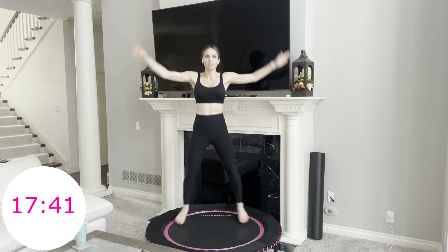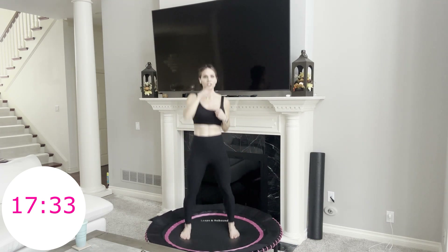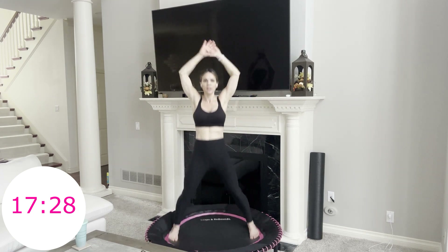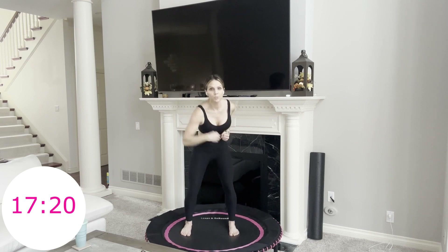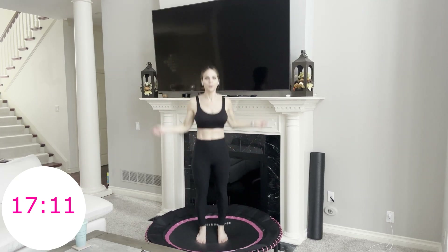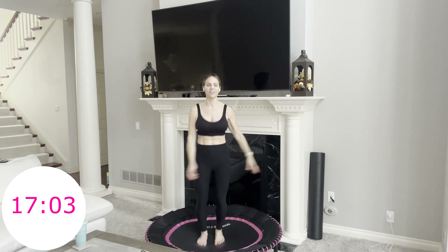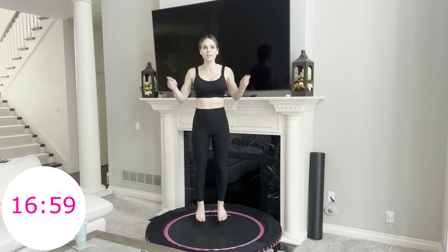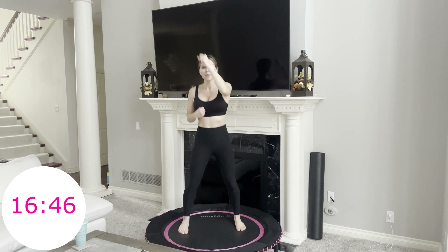Four jump ropes, two punches high, two punches low. Knee punch across, two jumping jacks. Punch across, two jumping jacks — nice. Four jump rows, two punches up, two punches down. Knee punch across, jumping jacks. Starting to get this — one minute here. I'm going to stop cueing — try to get in with your own mind, in with your own body. If you miss something, totally fine, just keep moving. Last 30 seconds — here we go.